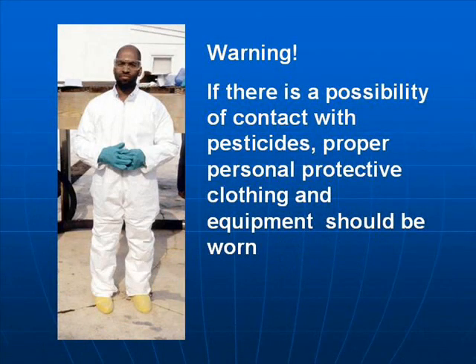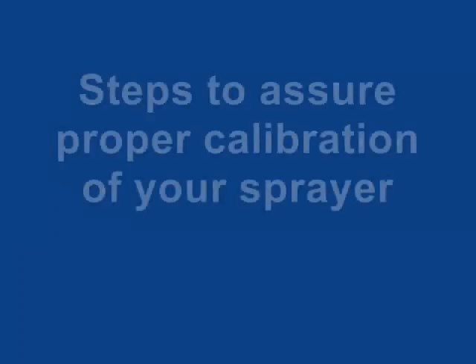When using pesticides, be very careful. There is great danger that pesticides will contaminate you, so wear proper personal protective clothing and equipment.